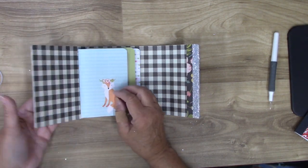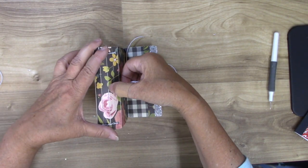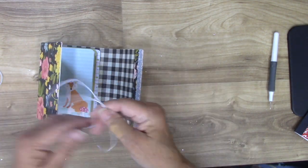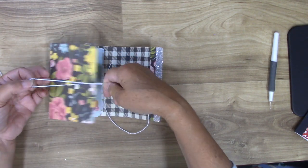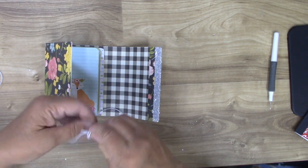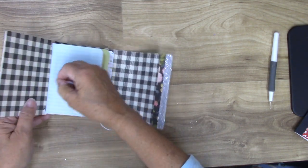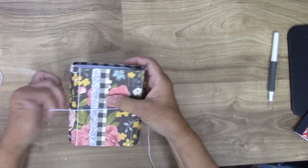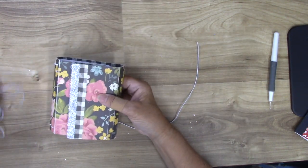If we want to do a closure, I would punch a hole not at the joint — because it's weak there — but down the middle. Then make a loop out of your leftover elastic — whatever you think it would take to wrap around — you could decorate it with beads. Tie a little knot, and you'd have a loop of elastic that you just thread through and pull it through, and this will wrap around the journal. You can see there are a lot of options for this little die.